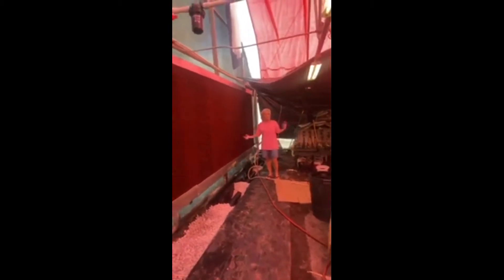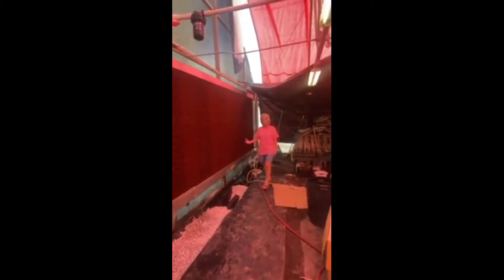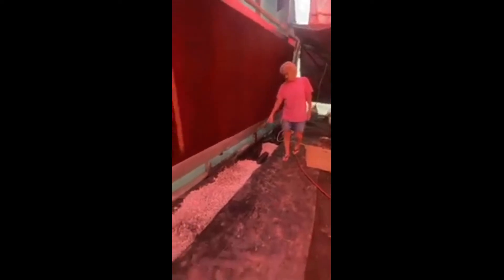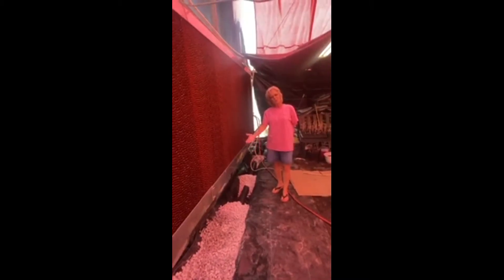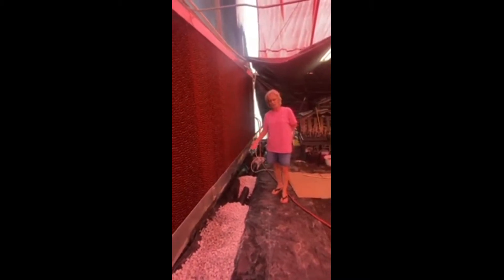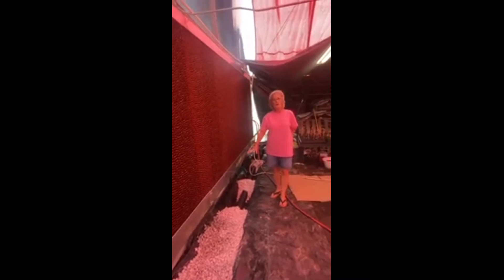It also adds humidity to the air and keeps the plants between 50 and 80% humidity. Along the bottom you might see there's also a drainage system for overflow. We have a lot of water in this swamp area, so we've installed a French drain, which means there's a drainage system with holes in the piping and rock around it.